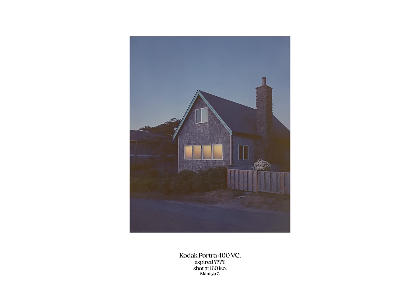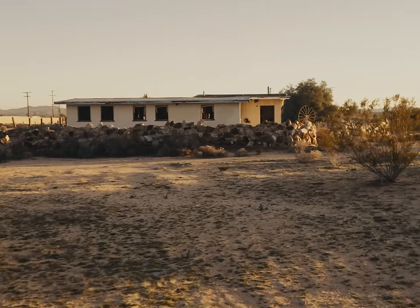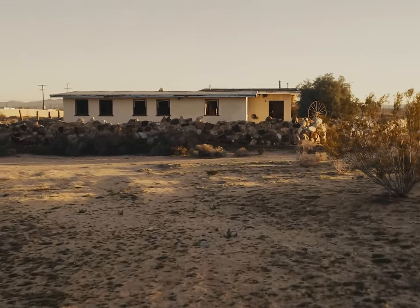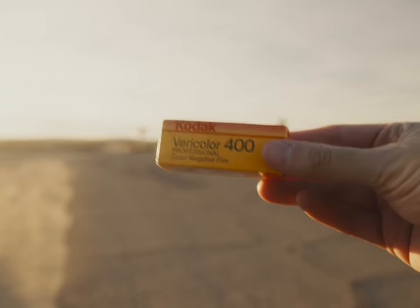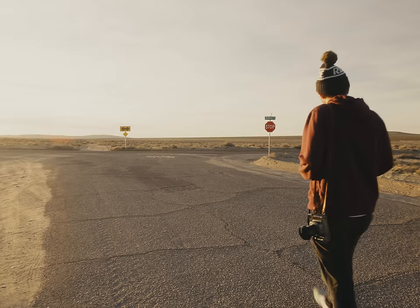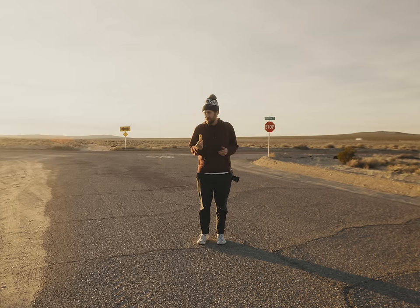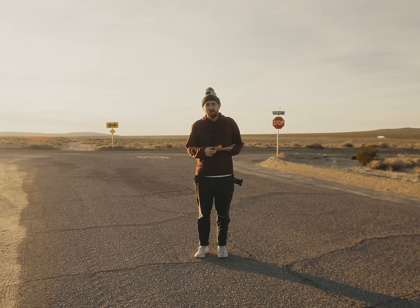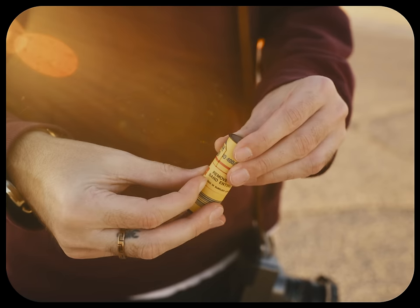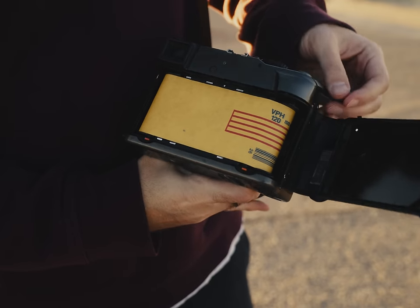Let's test this in the field at California's Mojave Desert. Here's some Kodak Vericolor 400 that expired in December 1993 — sent to me by Michael F, thanks Michael. Three decades ago means three stops of compensation, so I shot this roll at 50 ISO.